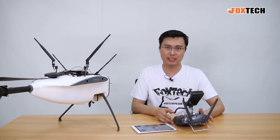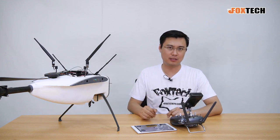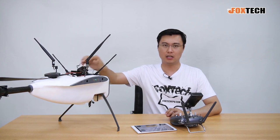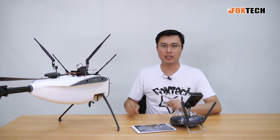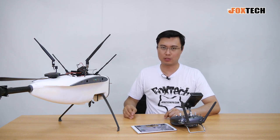The main changes are actually the firmware and also the receiver. The receiver becomes a little bit bigger because we fixed some errors in the power management module built inside, so the whole receiver is a little bit bigger than before, but more reliable and with more range.